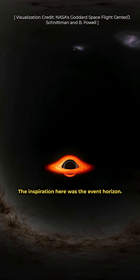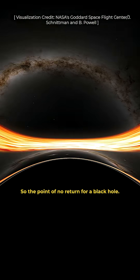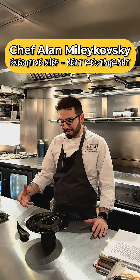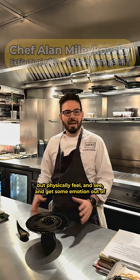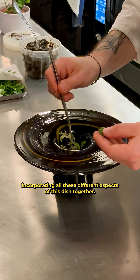The inspiration here was the event horizon — the point of no return for a black hole. How do we get the guests to not only taste but physically feel and see and get some emotion out of incorporating all these different aspects of this dish together?